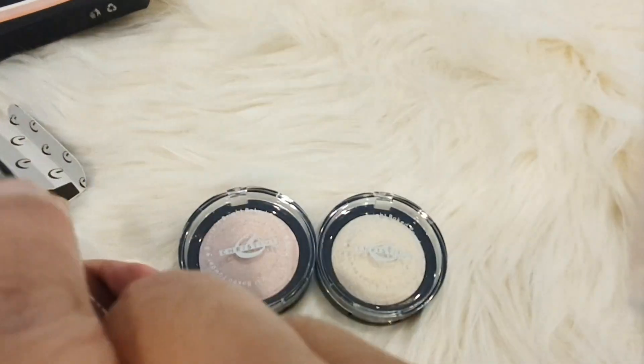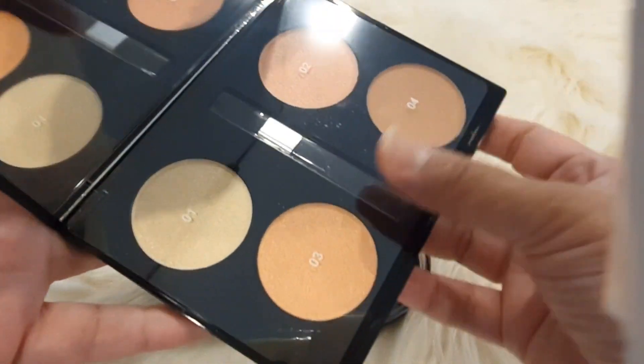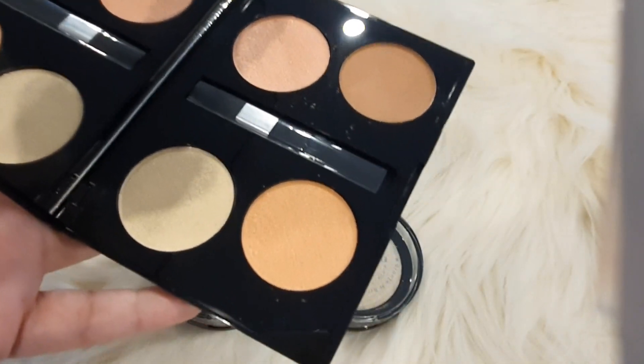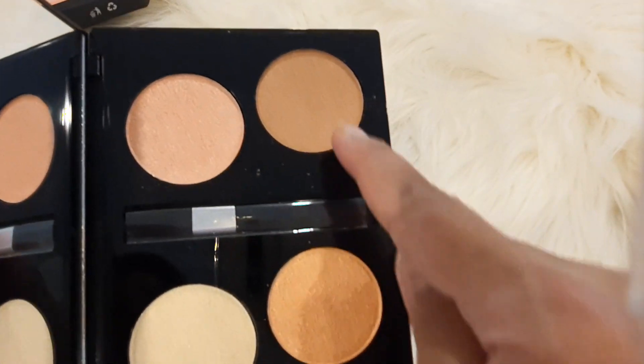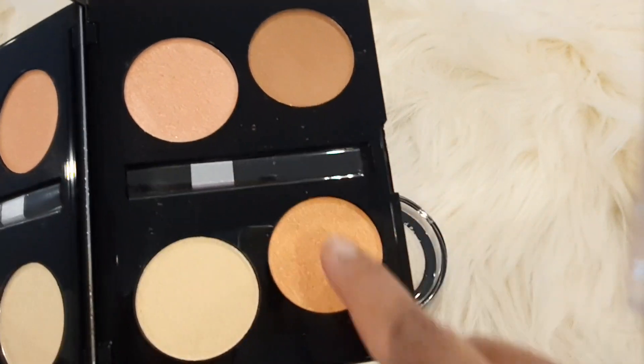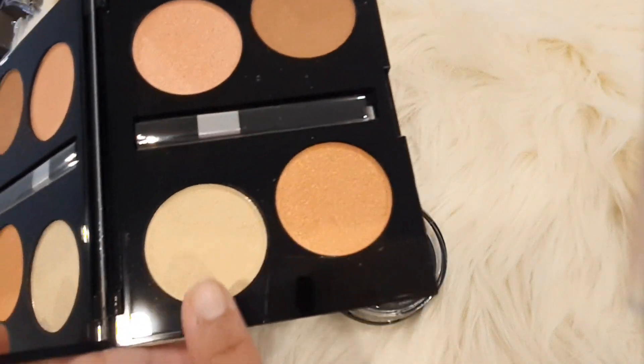These are for medium skin tones and this is also very good. Look how beautiful these shades are — these shades are suitable for medium skin tones, even the lighter ones.